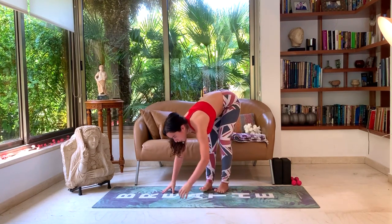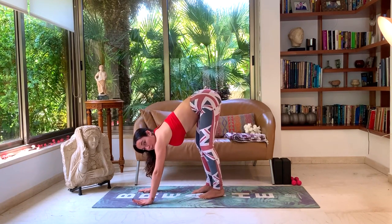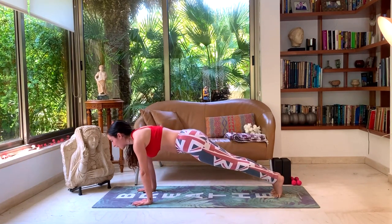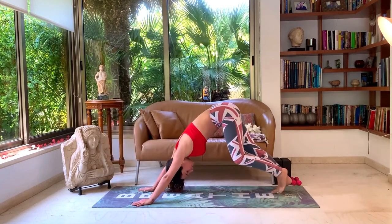Inhale, release the hands, look forward. Drop the hands towards the ground. Hold your breath, drop back to plank or walk. Inhale, exhale Chaturanga. Inhale, up dog. Exhale, down dog.